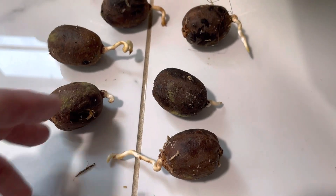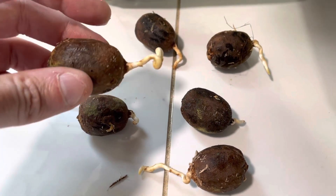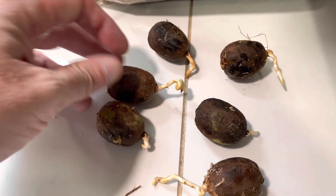And that's what the roots look like. Some of these are starting to twist a little, so that's one of the reasons why I need to get them out of the bag and get them put in the tall pots.